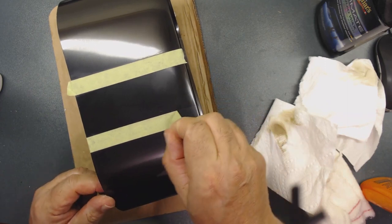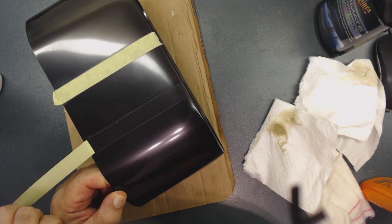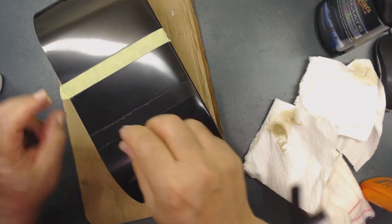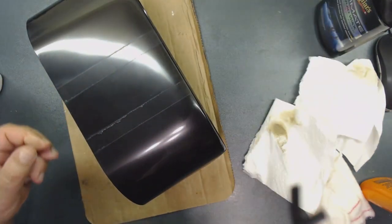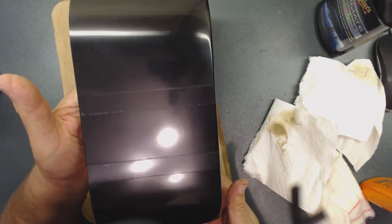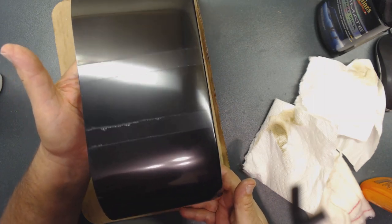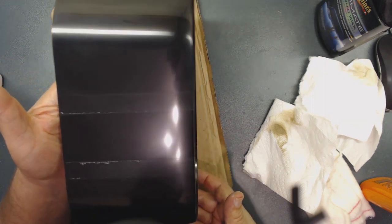After taking the tape off, you can see — without the wax this side, and with the wax on this side. That's why I'm using the wax. Let me finish. When I ordered that product overseas it took over 40 days to get to the US. I used to buy it right here in the United States years ago — you could purchase it from distributors. I don't know why they stopped making it in the United States.